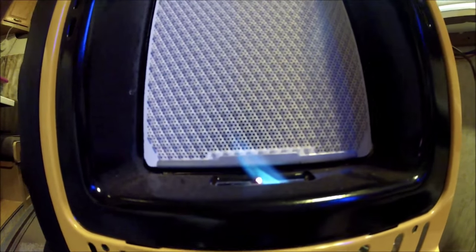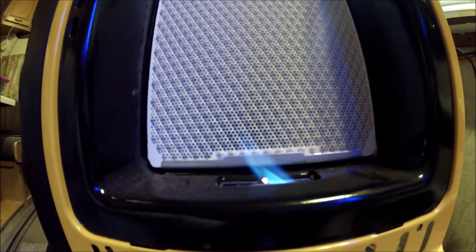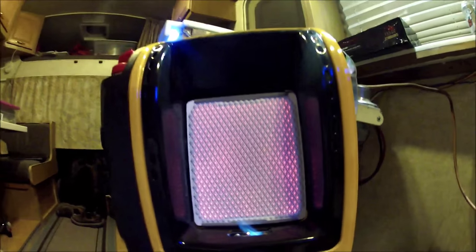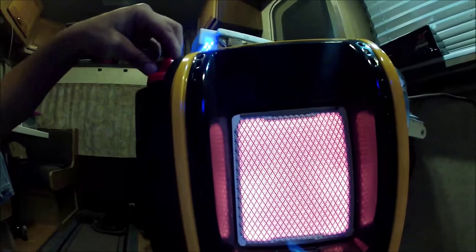Who wants to see something cool? Flame on! So I have my little buddy portable heater — most of them are red, but I got the yellow version from Lowe's. I have it running, and everything works perfectly off of a low-pressure propane system on my RV.